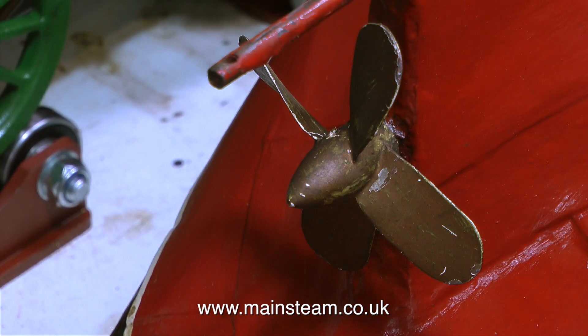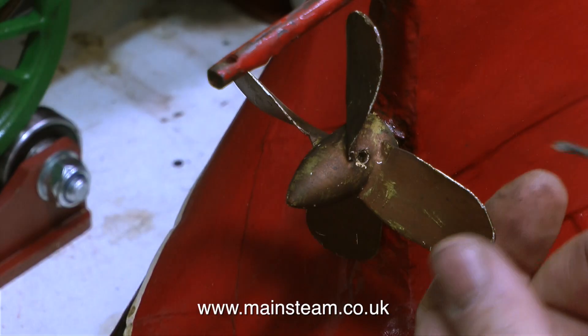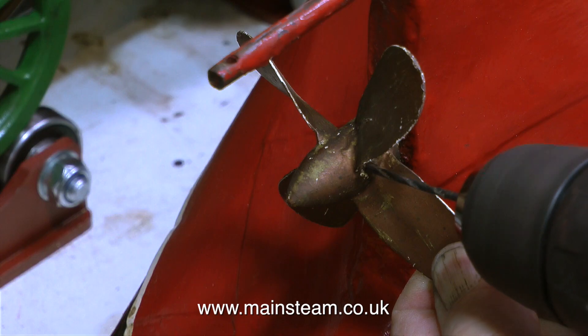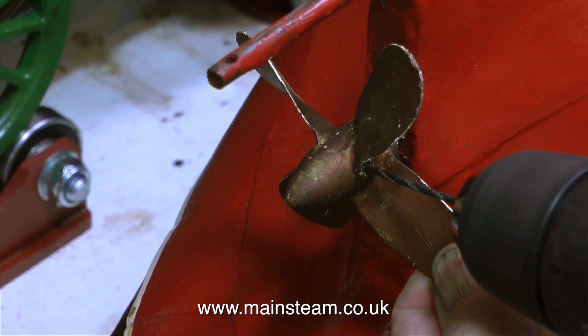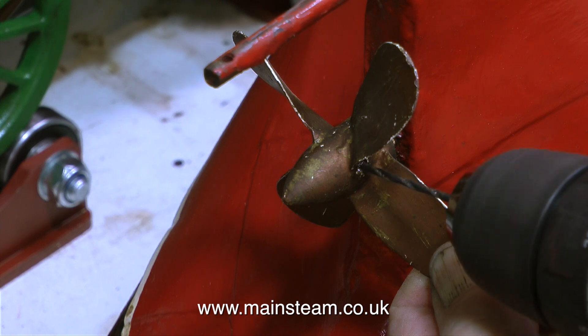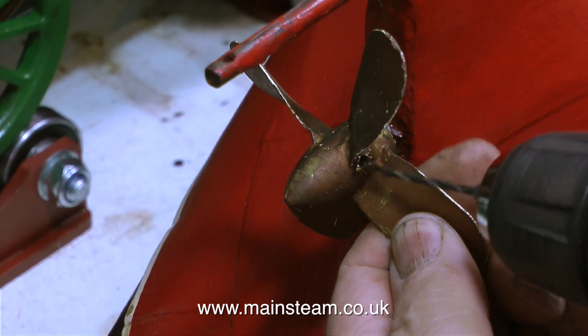This is the propeller and the owner of the boat seemed to want me to fit another propeller — he didn't like this one. And I can't say I'm too thrilled with it painted with its sort of bronzy gold paint. It looks like it's going to be fun removing the propeller from the propeller shaft.